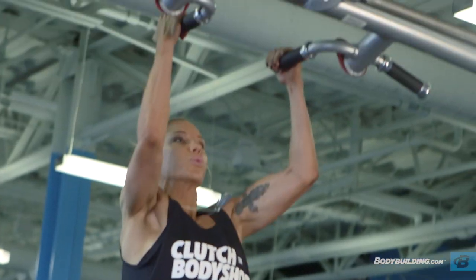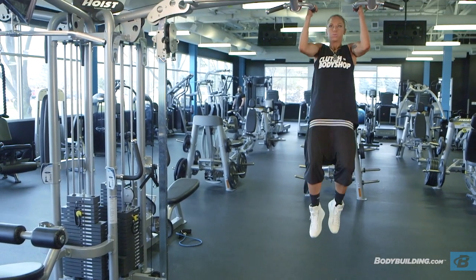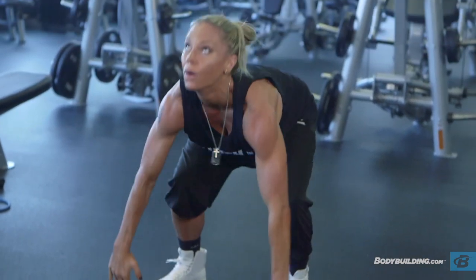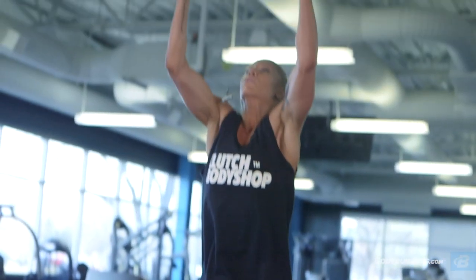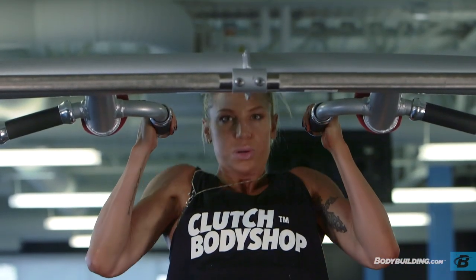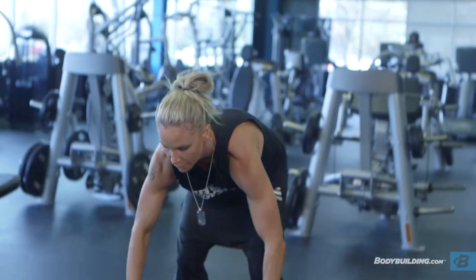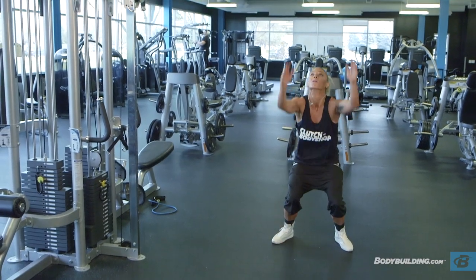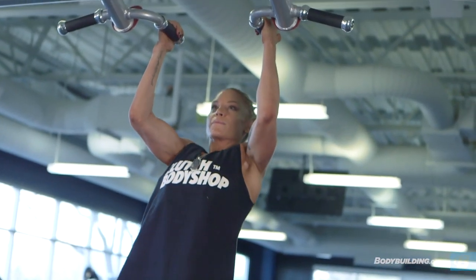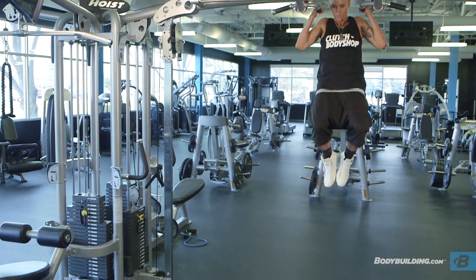Once you're in the pull-up portion of the exercise, make sure your core is stable because as you're coming up off the ground, you have a lot of momentum working against you to get up to that machine and do the pull-up without sliding everywhere — you're really going to have to keep your core contracted. This exercise is actually great for people who aren't super skilled with pull-ups because you do have a lot of momentum already doing a portion of the work for you. So if you're looking to master pull-ups, this is a great exercise to help with that and improve your conditioning.